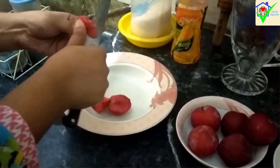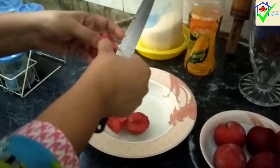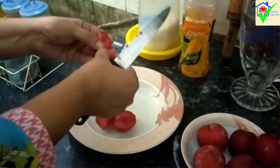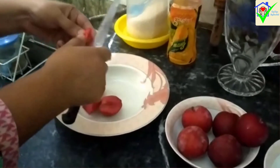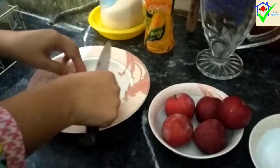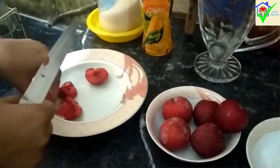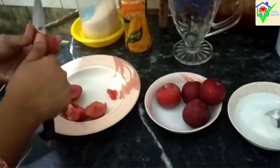This homemade drink is very refreshing, especially in the warm heat when you go outside. It is also very nourishing and protects you from dehydration. If you have guests, you can serve it to them — it will be very different and special.